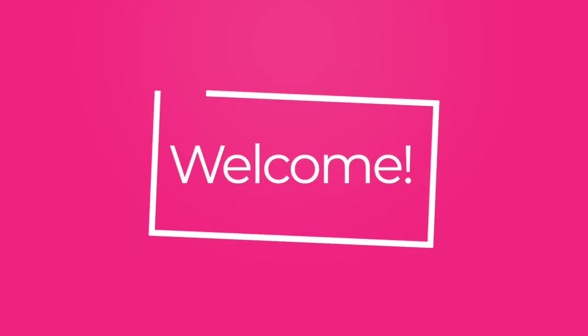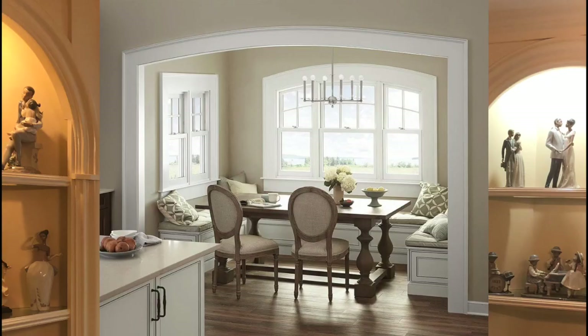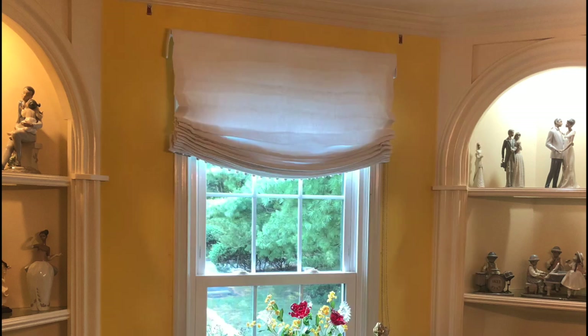Hey guys, welcome back to my channel! Today I wanted to share something I recently did that might be helpful if you're trying to enhance your windows, dress them up, and add some color. Maybe you have a shade like this that is white but you want to add color and don't really know what to do. This is the window of one of my clients and she has relaxed Roman shades.